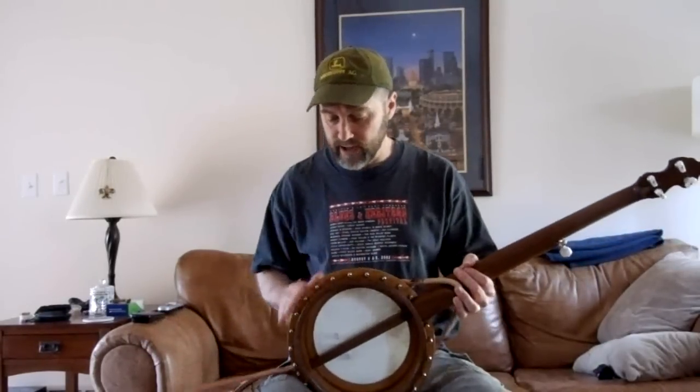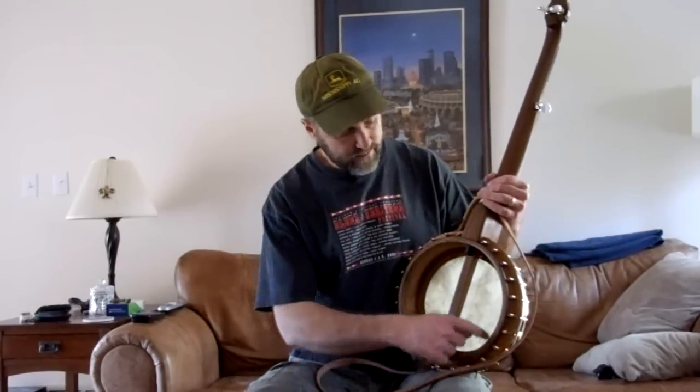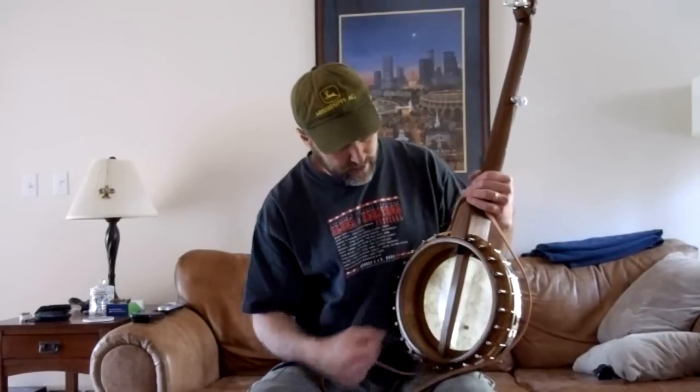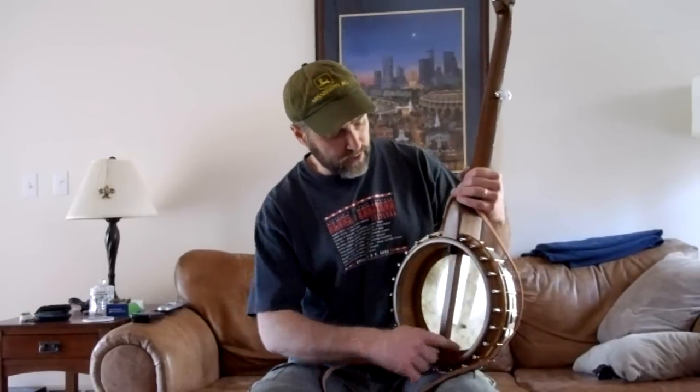It has a turned flange. The section is quarter sawn oak. And then we have a turned tone ring also at the top, and that's quarter sawn oak. The bottom ring and the middle ring there are walnut, and the neck is walnut.